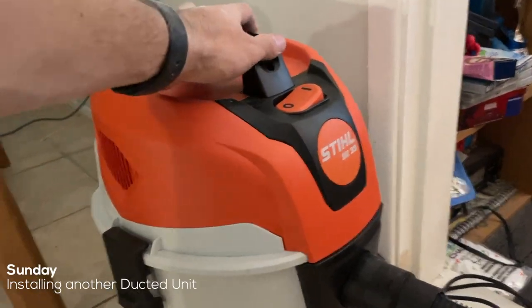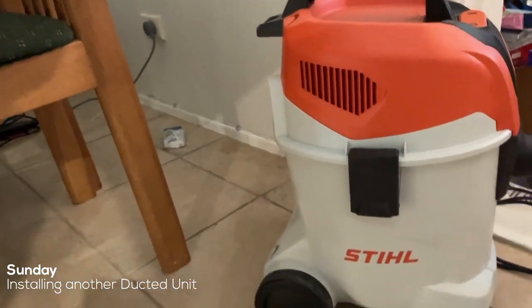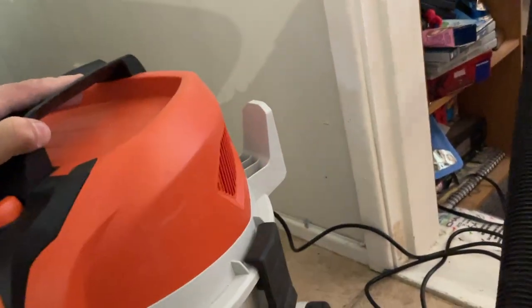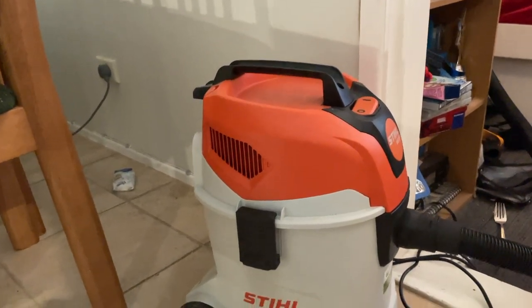Pretty impressive, this little still. It seems hectic. I've got a Karcher vac which is very similar, but it hates the noise. Yeah, this is cool.